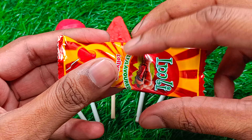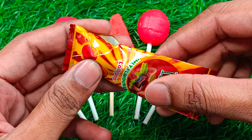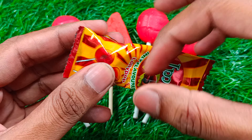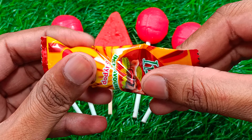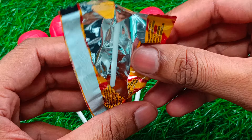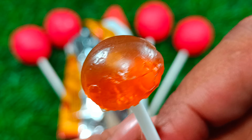Let's get started. I will turn it to the flame.